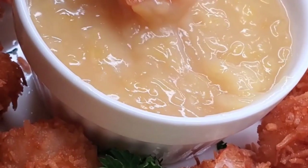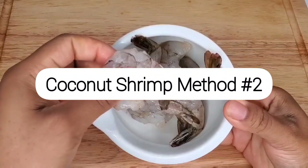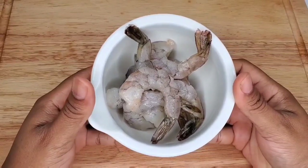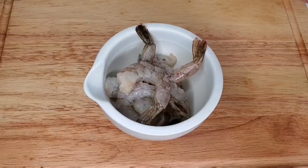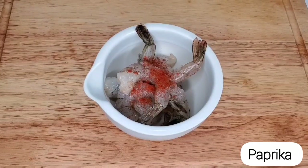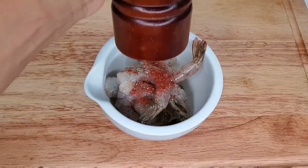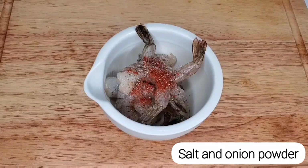Let's move on to the other method. We still have our shrimp with the tail intact. This time I'm going to season the shrimp directly — the last method I seasoned the batter with some salt. These are the shrimp I made for my pineapple bowls recipe, which is so good — I'll leave the link in the description, you should definitely check that out.